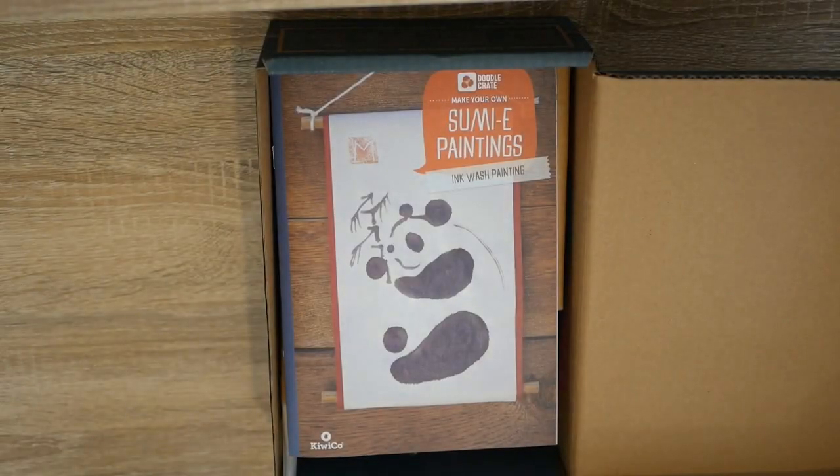Hello everyone! Welcome to another Simply Crafty video. In today's video we're going to be making another doodle crate. In today's crate we're going to be making our own Sumi ink wash paintings. Let's get into it!